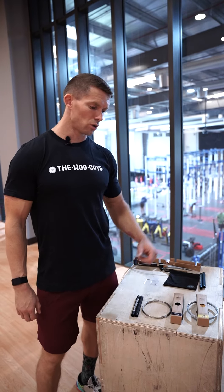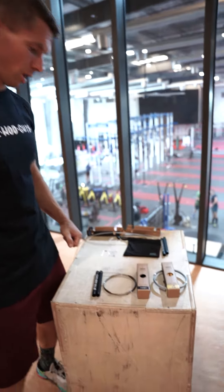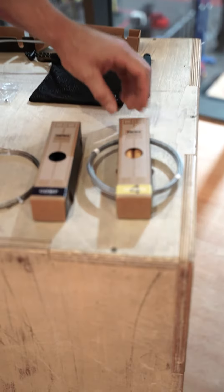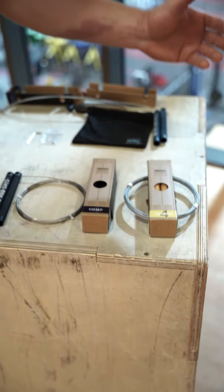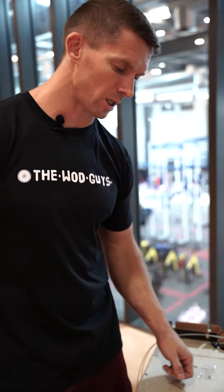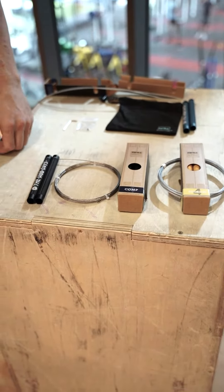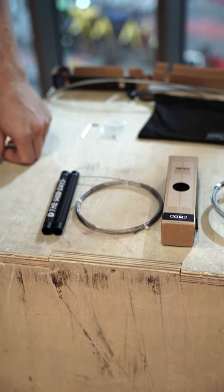You have the two most common ones: the comp one and the session number four. The session number four is coming with the cotton on the top and it's a little bit more heavy with the comp. The comp is very light, very grippy on the grips, and the spin ball bearing is much faster.